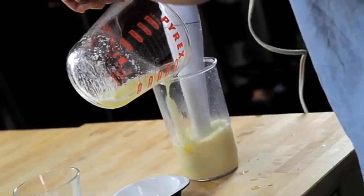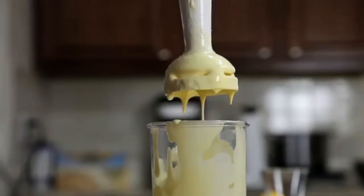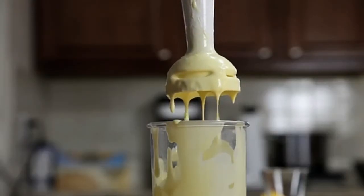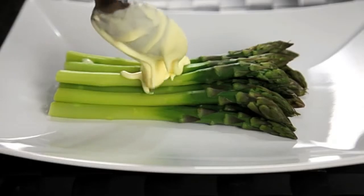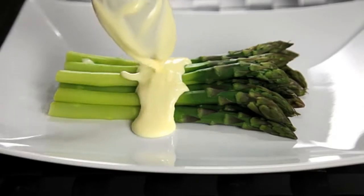As the hot butter hits the eggs, they start to cook. By the time you've added all of your butter, about 30 seconds later, the eggs are fully cooked and you've got a smooth, creamy, hot hollandaise sauce that is completely indistinguishable from one made using the traditional whisking method.